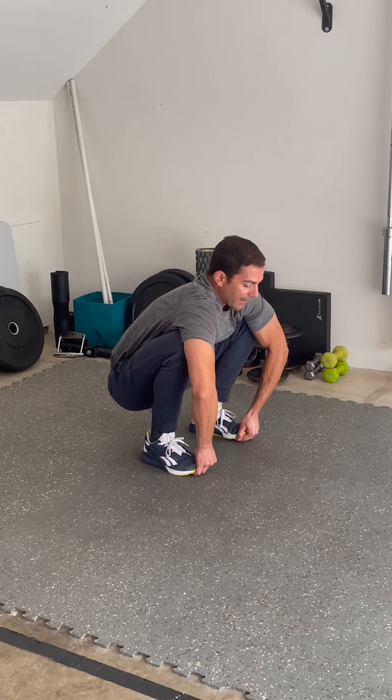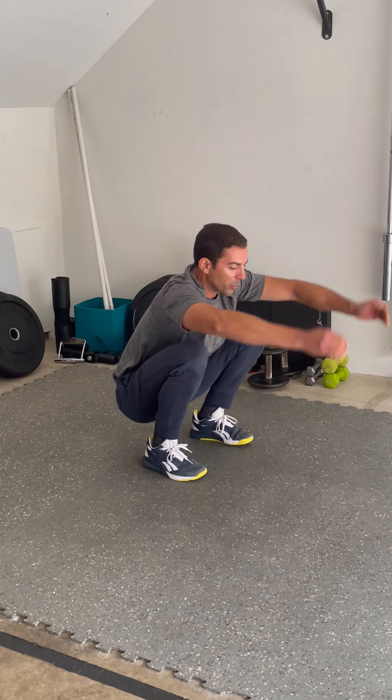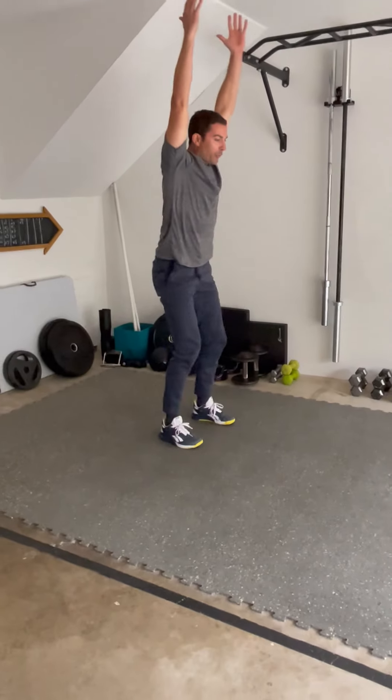Keep applying tension at that bottom position for three, two, one, and then we're going to release the hands, try to get biceps to ear, and a full stance.